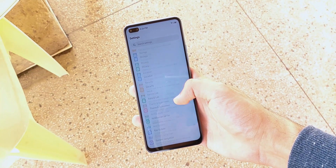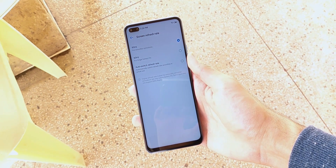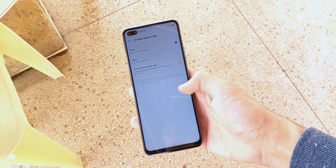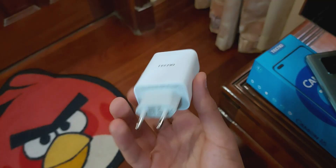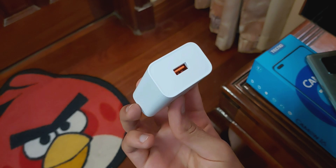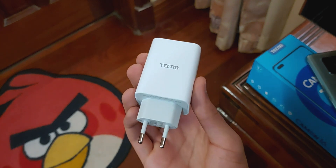The battery life on this phone is shockingly good. I've managed to get a full day out of it literally every day, and that's with high brightness and 90Hz left on, ending the day with about 30–40% charge still left. It has a 4500mAh battery with 33W fast charging, and the charging adapter is conveniently included in the box. The phone also charges very fast, so I usually don't need to charge it overnight, which is also good for the health of the battery.